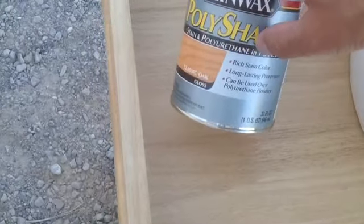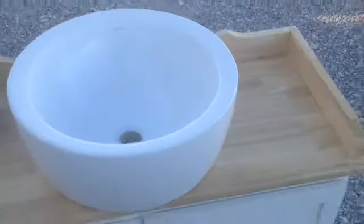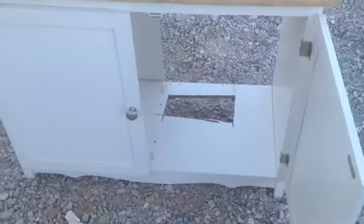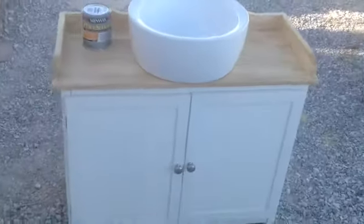We're going to go into detail on how we're going to secure this vessel sink to the wood. Right now we're just preparing the top before we take it into the bathroom. We've already cut our holes in the bottom for where the pipes are going to be. This is a do-it-yourself type project — not one of these deals where you pay a contractor $2,000 to do the job. You're going to find a countertop like this at a garage sale, somebody's throwing it away, friends, family, neighbors giving it to you. We're going to make it work for the bathroom. That's what it's all about — do-it-yourself.